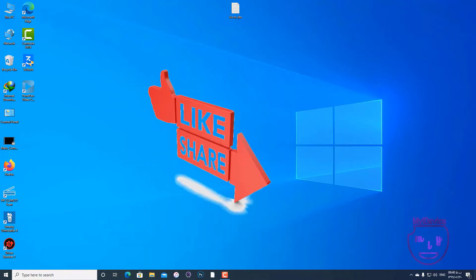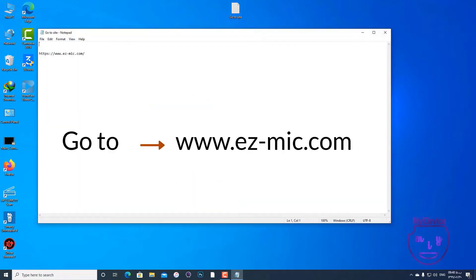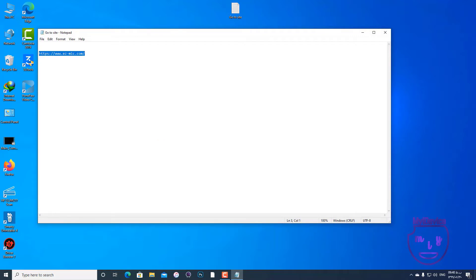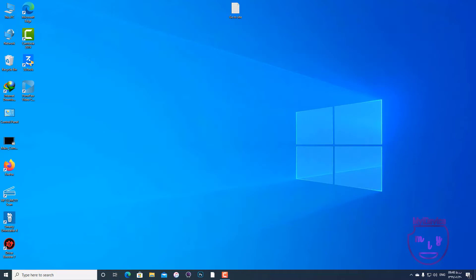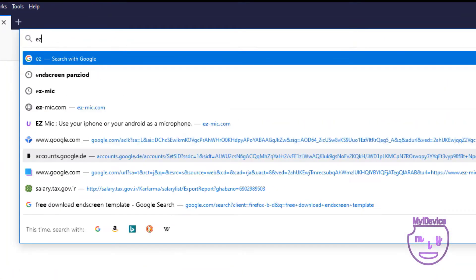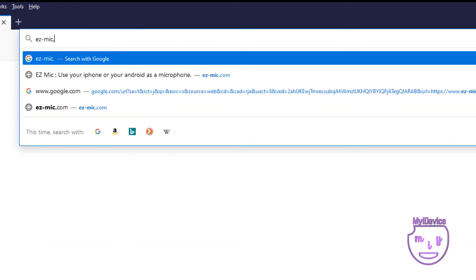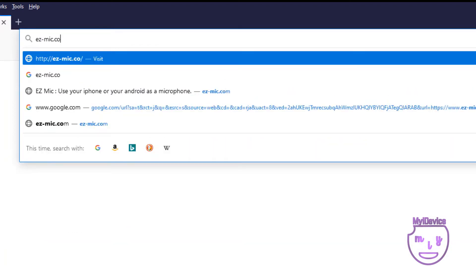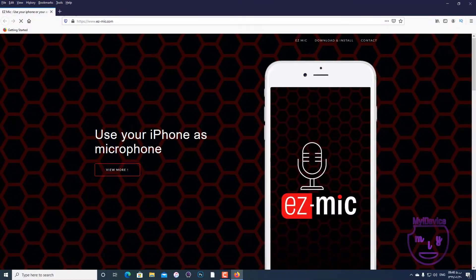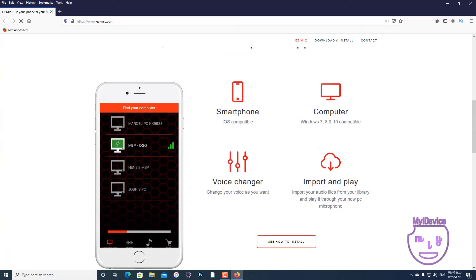First of all, you need to open up your browser and go to this URL: ez-mig.com. We are going to download the app driver from there.